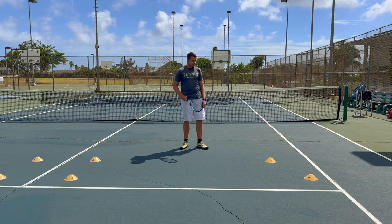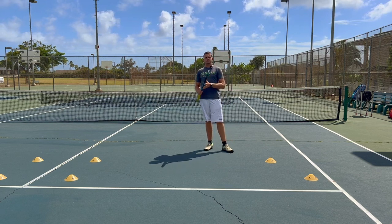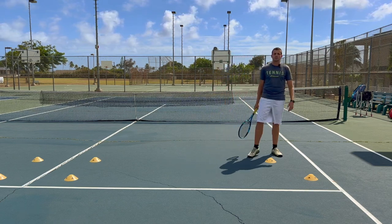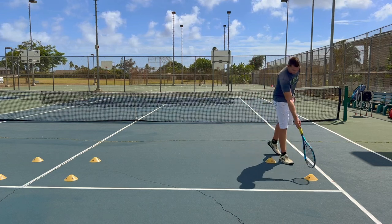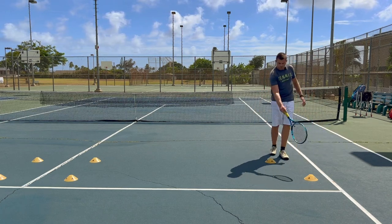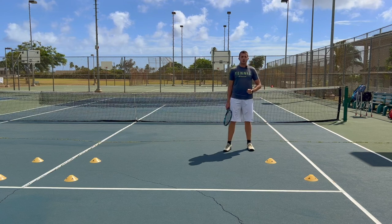As you can see, we set up a couple of cones here — two over here, two over there. Now, contrary to what most coaches do and what most players practice, you're not trying to aim at the cones. You're trying to use the cones to create a zone for yourself that you're aiming for. You can see these two cones are pretty close to the sideline. Imagine the zone between the single sideline and the cones — a triangular zone. That is your zone when you're trying to hit an ace out wide.